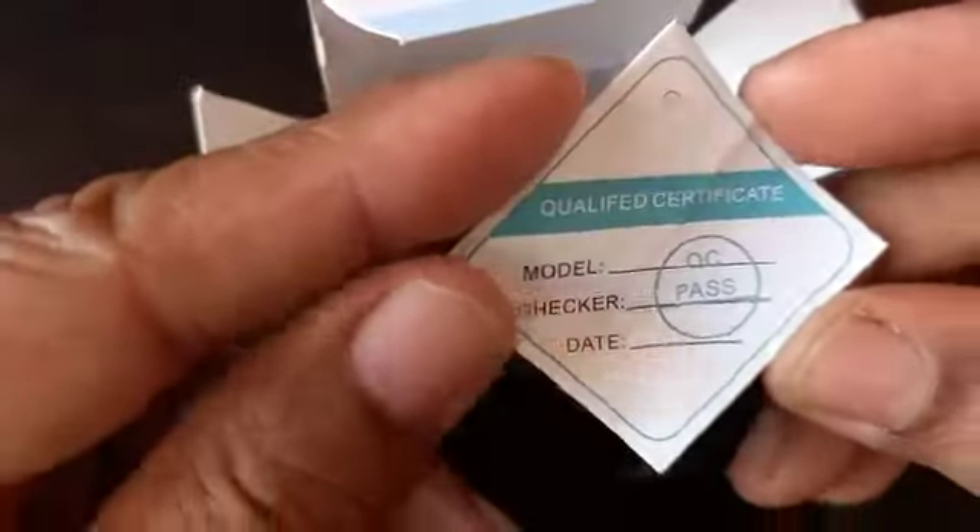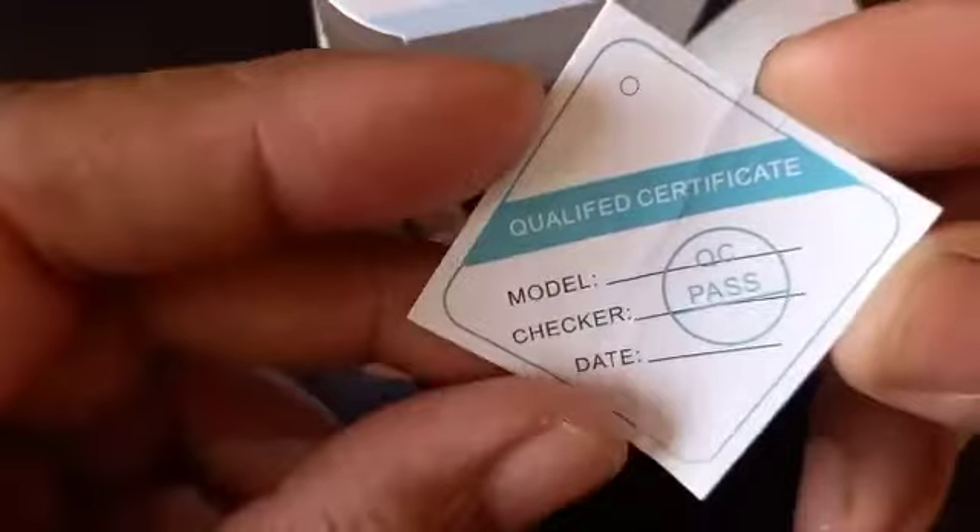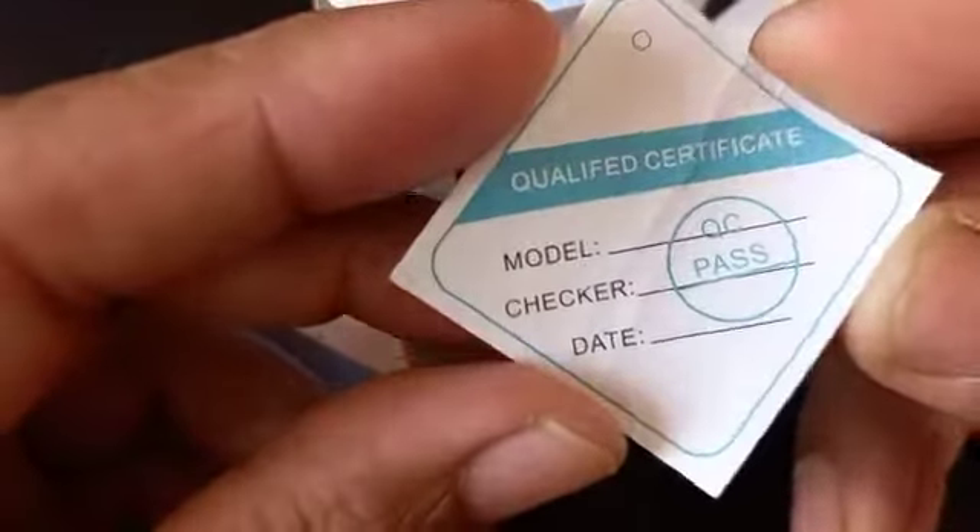Okay, now this is the warranty. I will tell you friends, it gives 6 months warranty. So it is worth buying.